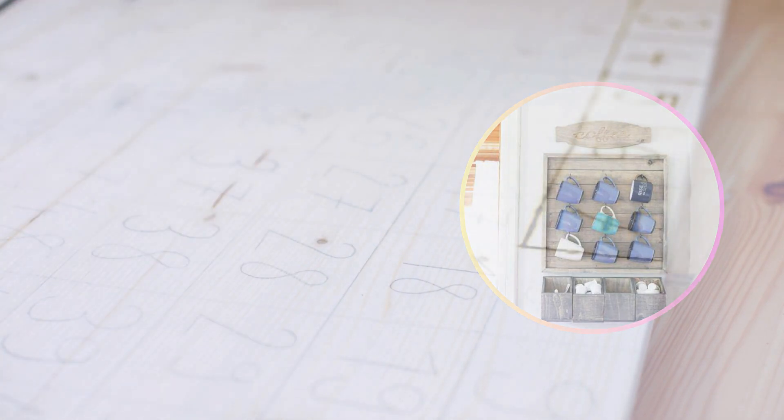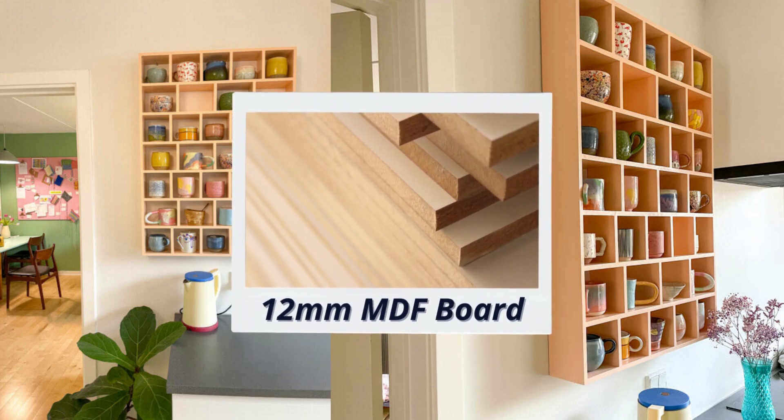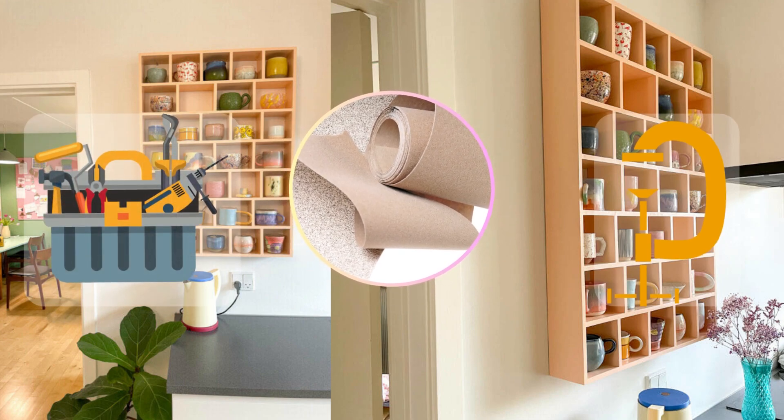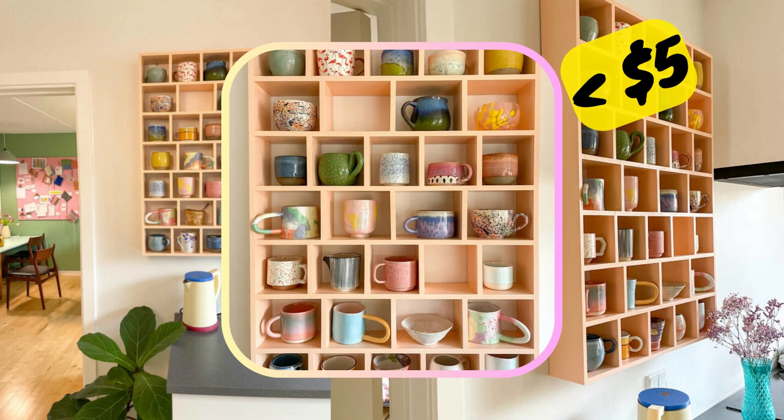For a second wall-mounted bar, follow a Danish blogger's guide using a 12-millimeter MDF board, basic woodworking tools, sandpaper grain 120, and screw clamps. Download the exclusive paid plan for under $5 and prepare to craft your appealing, eye-catching coffee bar decor.